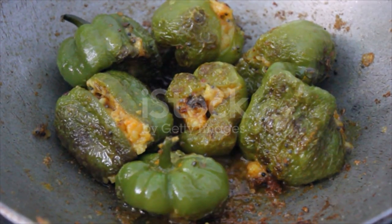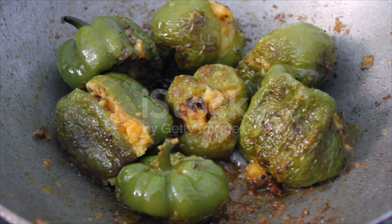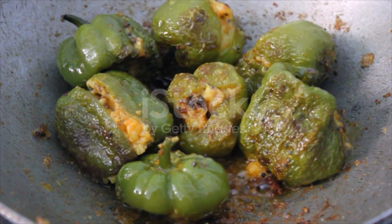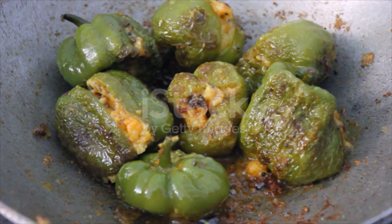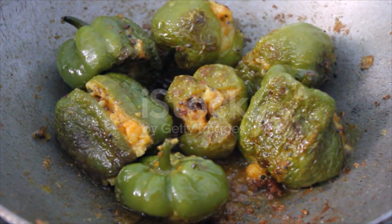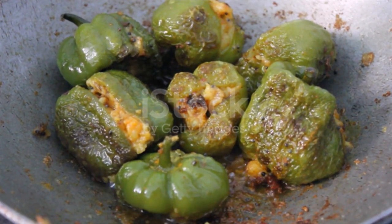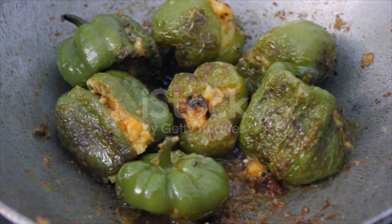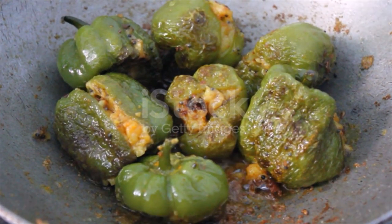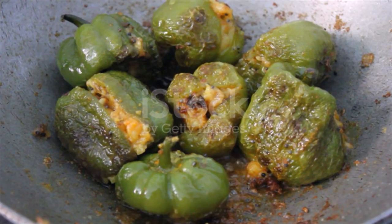Then splash in wine and stir in soy sauce, oyster sauce, sugar with water, bringing to a simmer. Thicken with cornstarch to the desired consistency. Taste and adjust the flavor with extra salt or sugar if required. To retain the crunchiness of fried stuffed peppers, simply pour sauce over them and serve, or return the fried peppers and simmer briefly with the sauce.